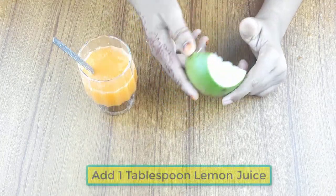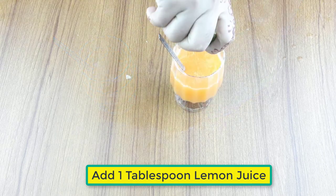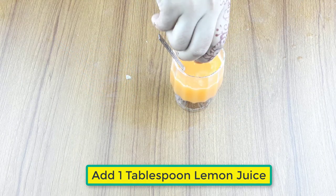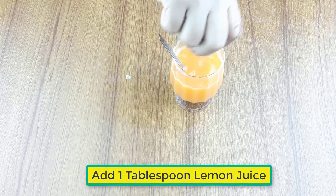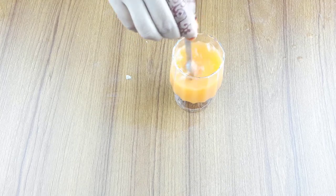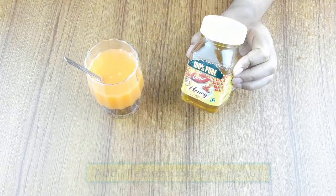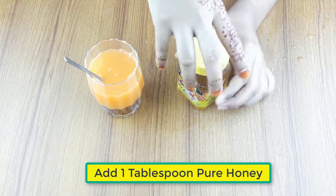Now add 1 tablespoon of lemon juice. At last, add 1 tablespoon of pure honey.